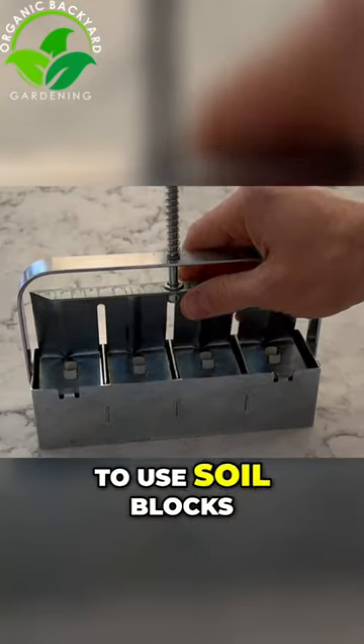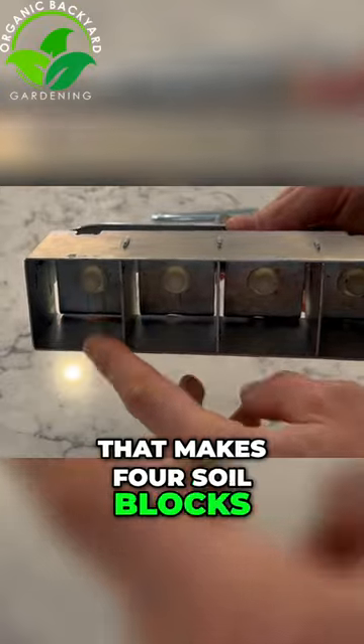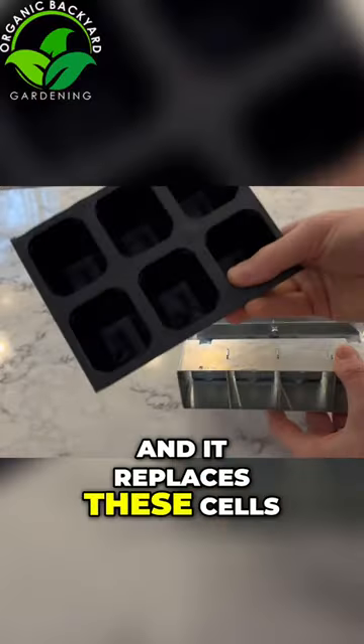Over the past couple years I started to use soil blocks. This is a soil blocking tool that makes four soil blocks, and it replaces these cells.